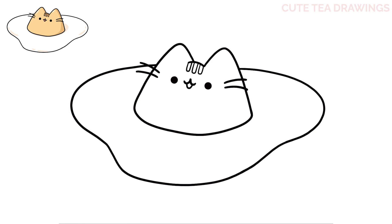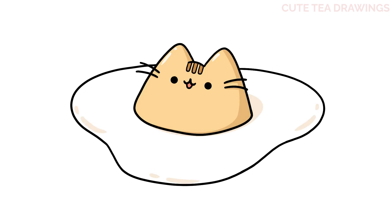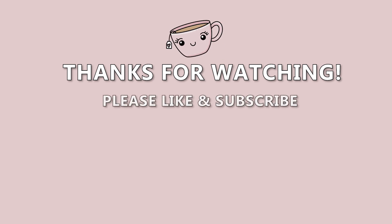And that's it for this Pusheen egg. Now let's quickly color it in. And done! Hope you enjoyed drawing along with me — please remember to hit the like button and subscribe for more videos. Thanks for watching, and I'll see you next time.